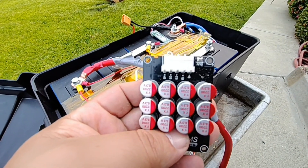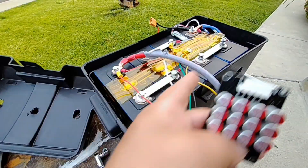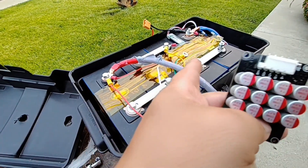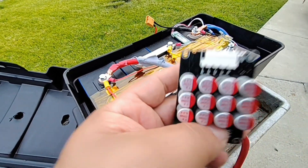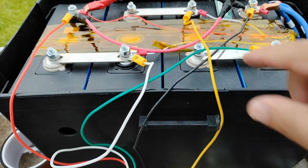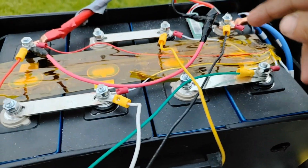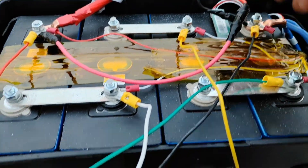If you haven't watched my battery assembly video, check that out. This active BMS is the lifesaver for bigger battery banks like these 280 amp hour lithium iron phosphate batteries. Everything is complete and I've got my charger set up so I can bypass the BMS anytime I want.